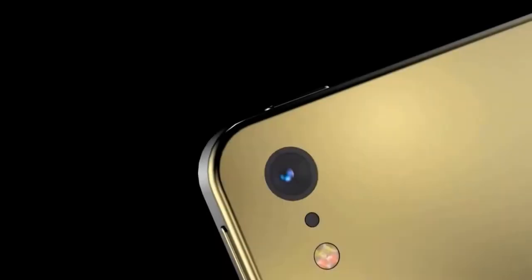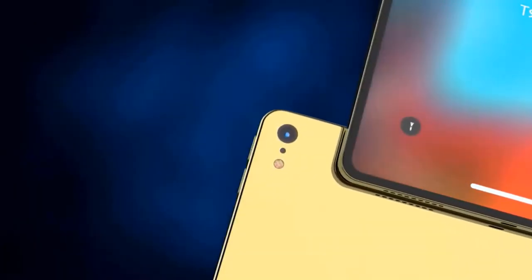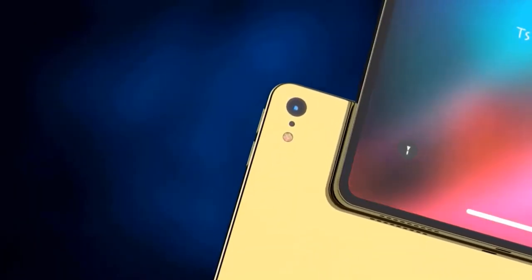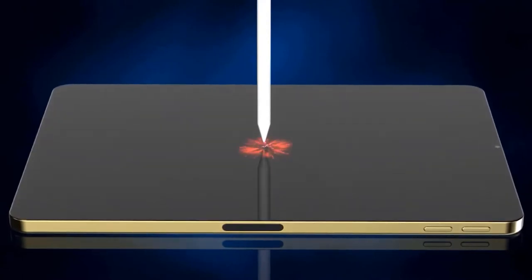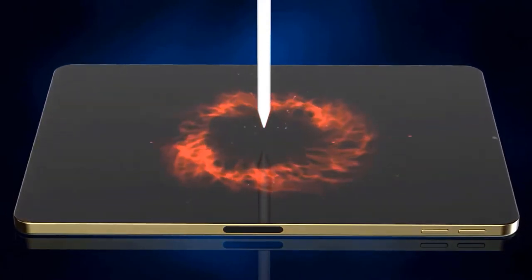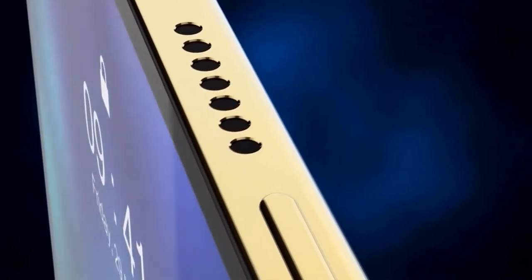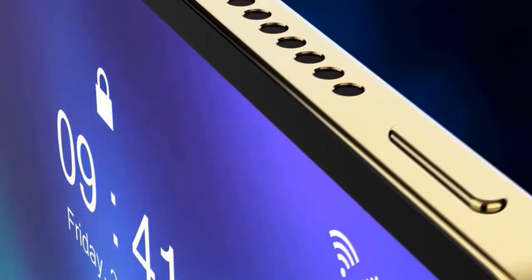Even if a new form of Touch ID doesn't appear on the iPhone 12, there are other parts of Apple's new iPad Air I'd like to see on the new iPhones. Apple's new A14 Bionic — a 5nm chip with a 6-core CPU — had a starring role at the iPad Air announcement and will undoubtedly make an appearance on the iPhone 12. Apple is promising a 40% performance improvement over the previous iPad Air, labeling it their most advanced chip yet. Apple has also switched to USB-C on the iPad Air, which is a move many of us would love to see on the iPhone 12.